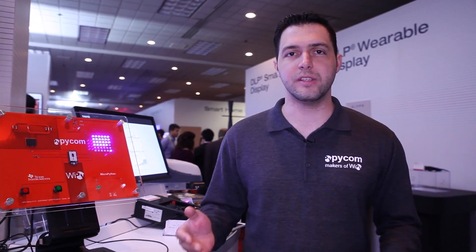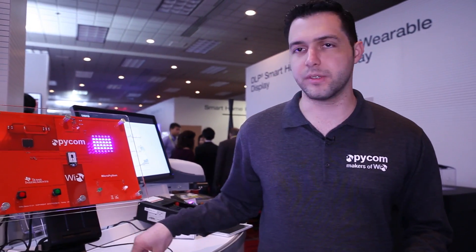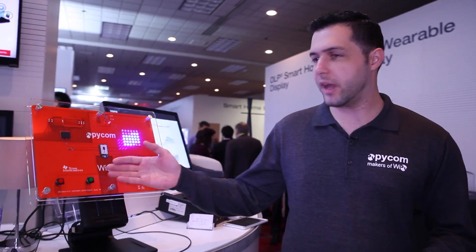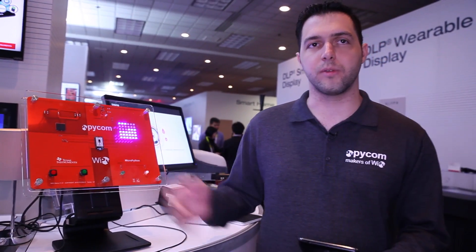Forget about C. So it's really easy, simple, fast, and straightforward. We have here this demo featuring several sensors, RGB LEDs, buttons, a light sensor, and a relay to control a table lamp.